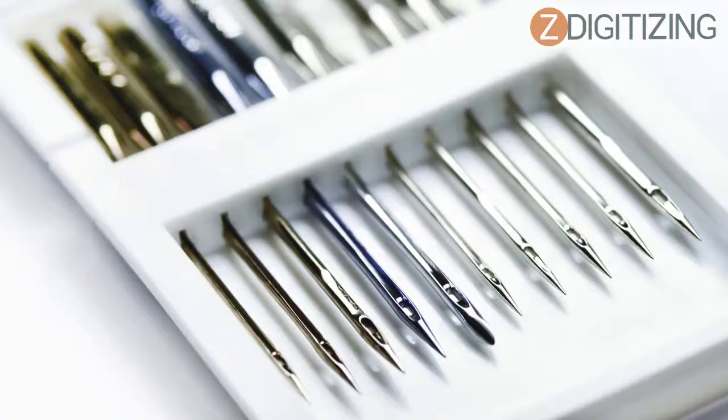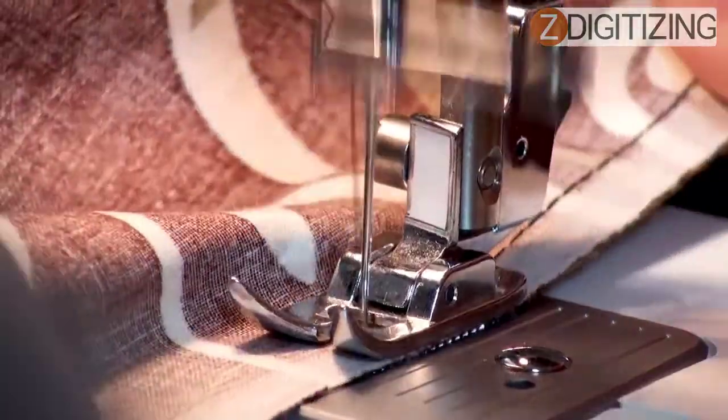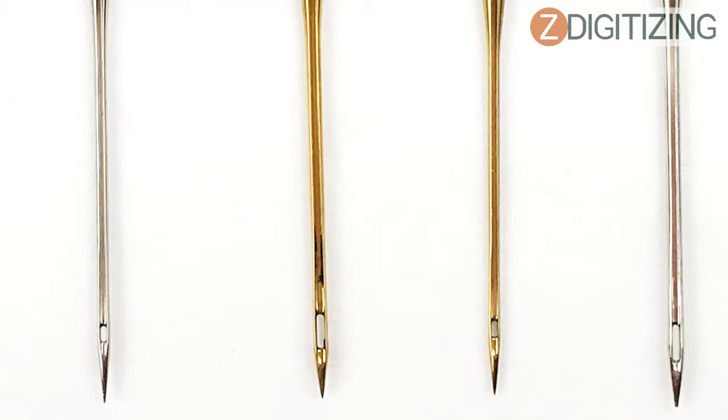Different types of needles are used for various purposes, but they usually have a standard eye, shaft, shank, point, and groove. It is vital to take notice of the different parts. Sewing machines and embroidery machines have specific needles. The significant difference lies in the shape of their scarf and eye — embroidery machine needles have a properly shaped scarf and longer eyes than sewing machine needles.